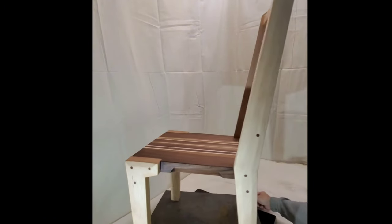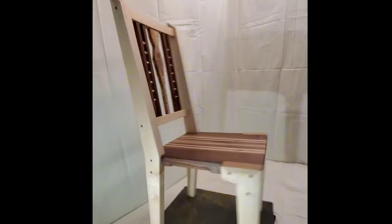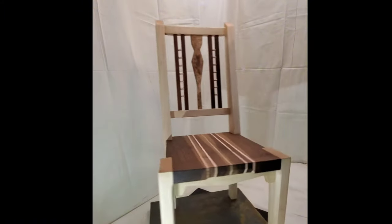Now I have to ask — did you enjoy this build as much as I did? Your feedback means the world to me, so don't be shy, let me know in the comments below.